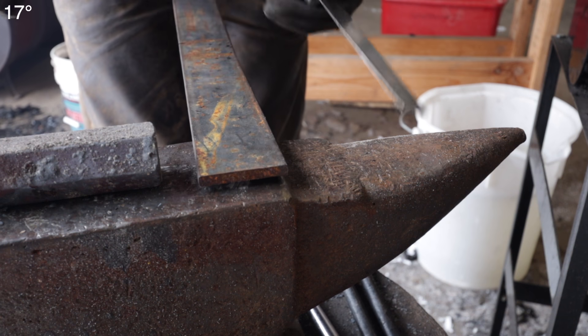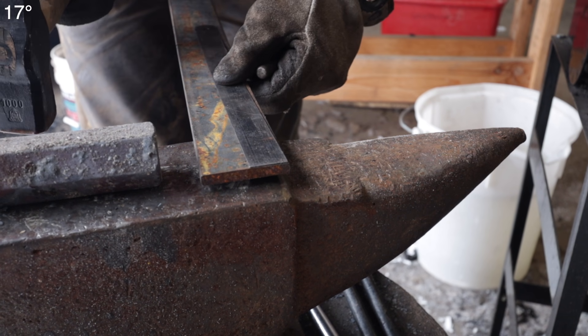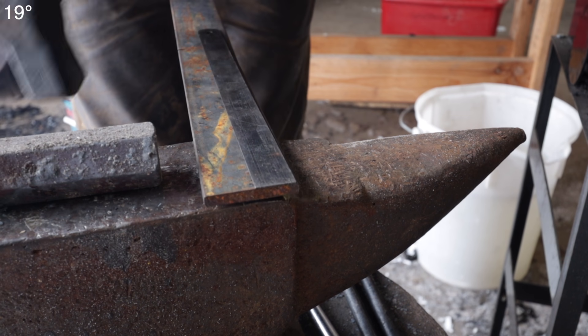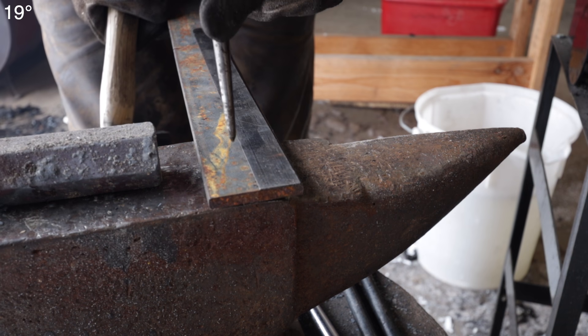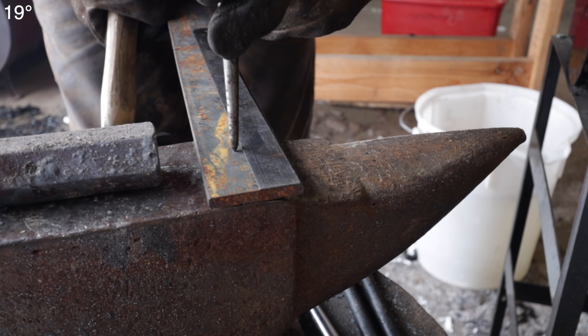Several of you pointed out that my anvil is in bad shape — one person called it an abomination, and I know it is. It's the way I got it. I repaired one side kind of, but it's the one I have and it's what I have to work with. Of course everyone would like to have a new anvil, but it's not always an option.